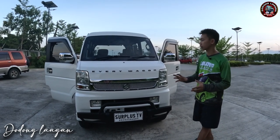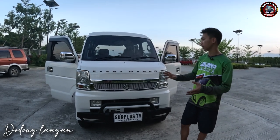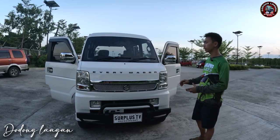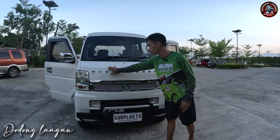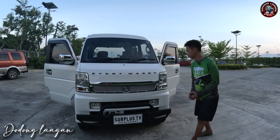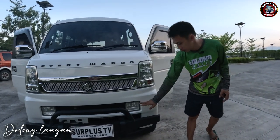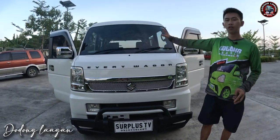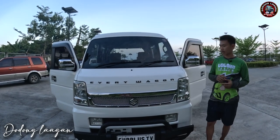So check natin kung magkano ang package sa ating unit. Ito yung ating unit na sporty edition. Yung kulay ng ating unit is pearl white. Meron tayong every wagon emblem, sporty edition na grills, Suzuki emblem, trailer headlights, din fog lamp. So meron din tayong steel bumper dito mga cool, fully tinted po yung ating unit at saka naka high roof.